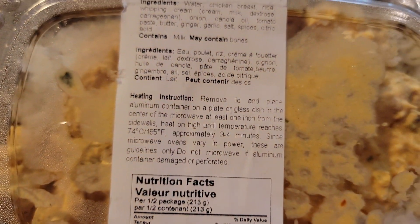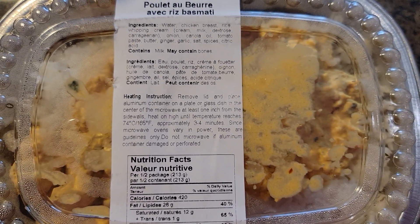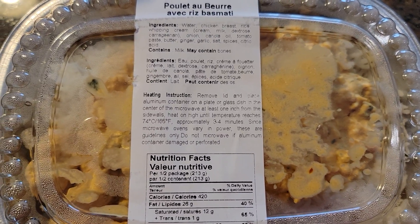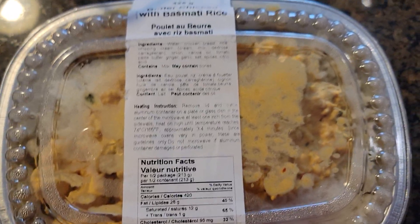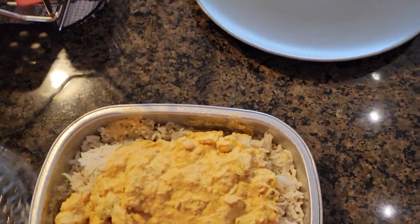I picked up a dinner from the store and I was reading the heating instructions and I noticed something weird. This comes in an aluminum tray and it says to place the aluminum tray on a microwave safe dish and put it in the microwave. Let's see what happens.